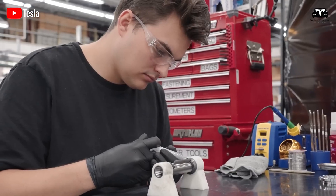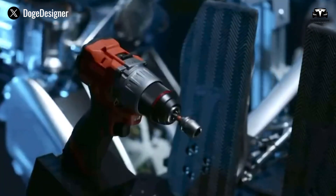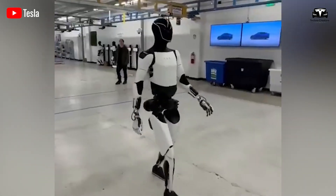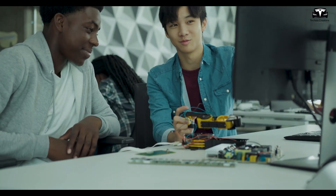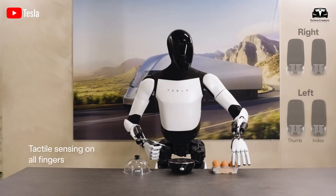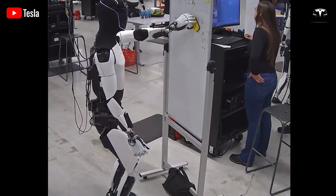As the day's trial concludes, Optimus returns to its dock not only to recharge but also to upload its experience to Tesla's central training infrastructure. Through the Dojo supercomputer, data from each robot is aggregated, analyzed, and redistributed across the fleet. This means that Optimus learns not just from its own day at home, but from thousands of other days in thousands of other homes. Every challenge encountered — whether navigating clutter, assisting an elderly person, or handling fragile dishes — becomes part of a collective intelligence that benefits the entire fleet. The following morning, Optimus awakens not just restored in energy but enhanced in skill, ready to serve better than before.